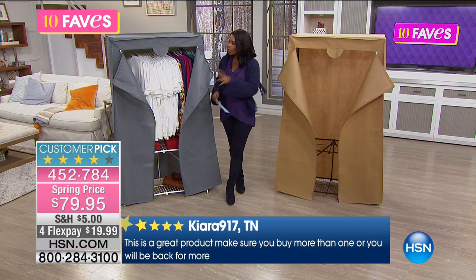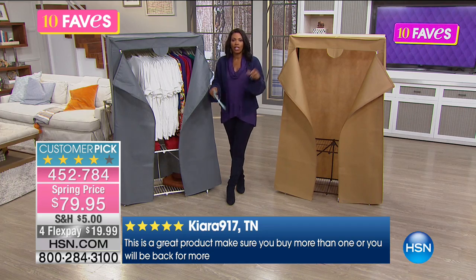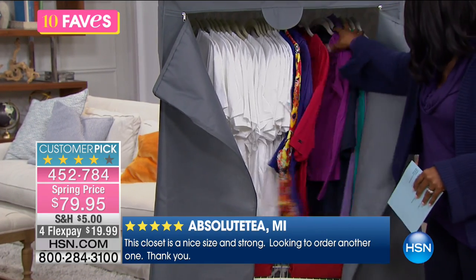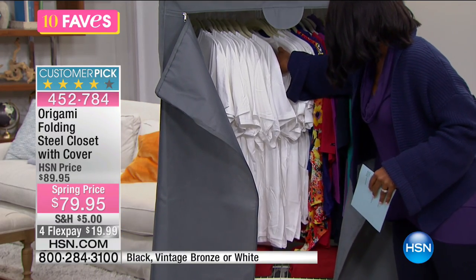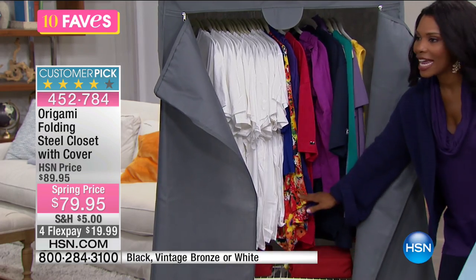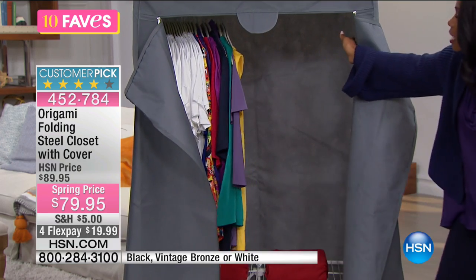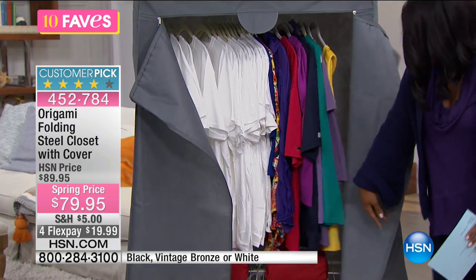They come along with these really great covers, because there might be a time where you don't really want to see what's in it. You can zip these up and have it nice and covered. But when you need to look at how much we have hanging and stored on this Origami rack — these are nice full-length shirts, extra large — you've got plenty of room. These are on huggable hangers, so you can move them over and still have all of this closet space.